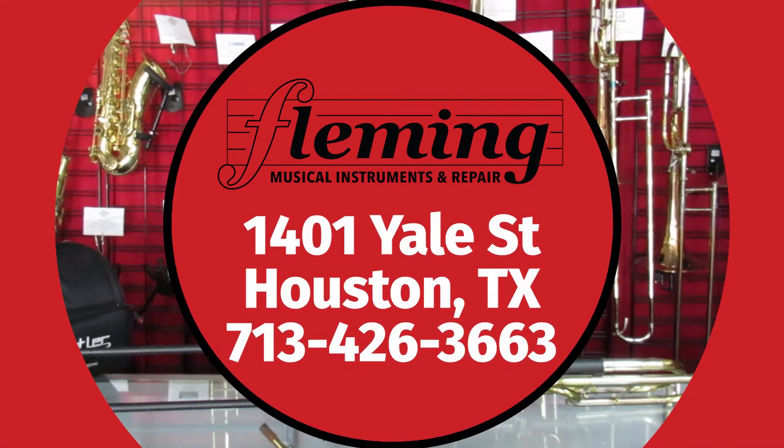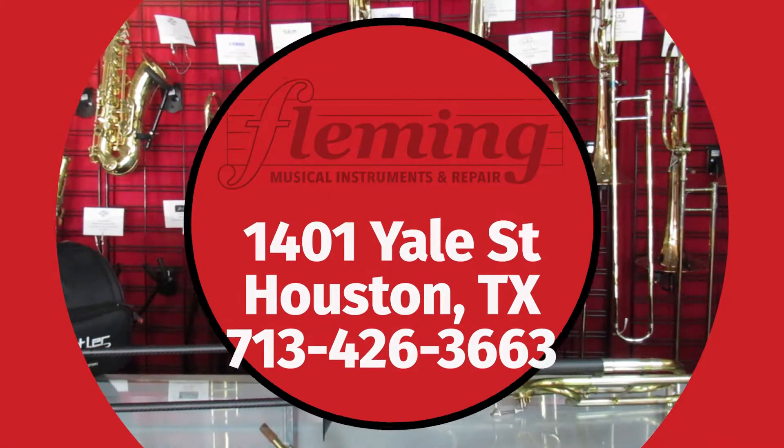Hi there, Elvis with Fleming Musical Instruments in New Care. Today we're announcing our partnership with Butler Trombones from Dallas, Texas.